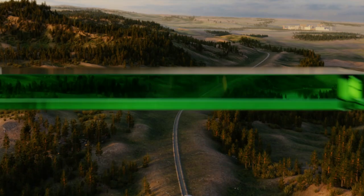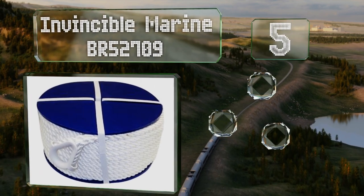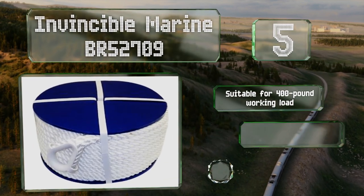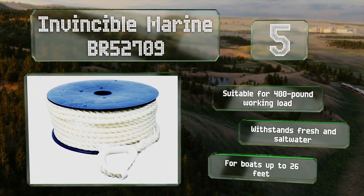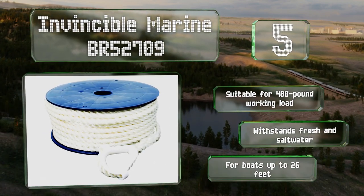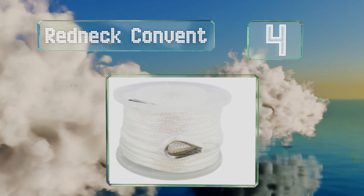At number five, the Invincible Marine BR52709 is made from ultra-resilient multi-strand nylon using a four-stage manufacturing process that ensures smooth operation as well as good protection from harmful ultraviolet light, chafing, and chemical decomposition. This one is suitable for a 400-pound working load and can withstand both fresh and salt water. It's recommended for boats up to 26 feet.